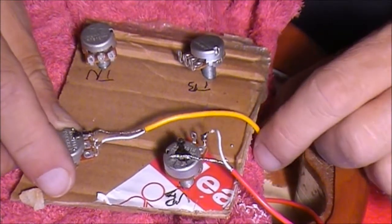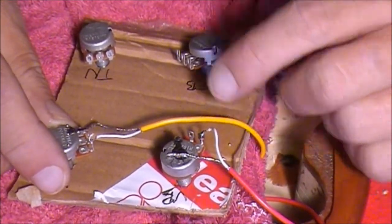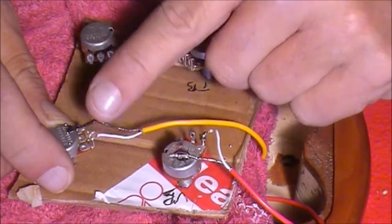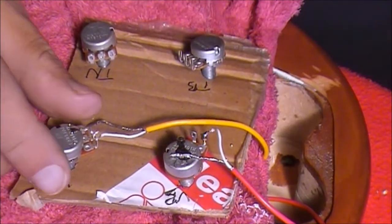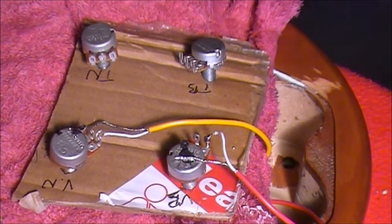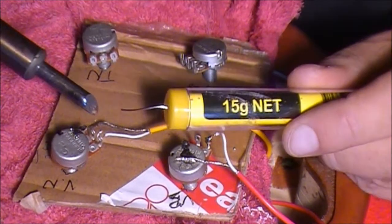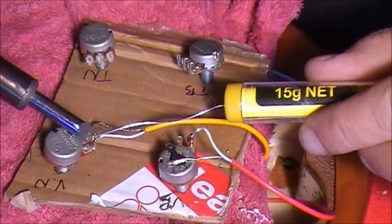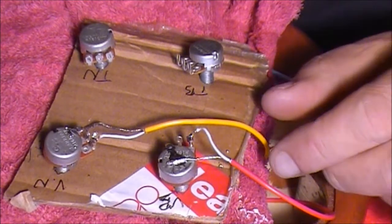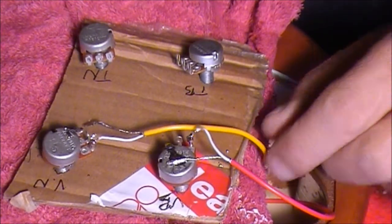Now it's time to wire the neck pickup, which is the yellow wire. Take the hot wire from the yellow wire and put that onto the left hand side contact point of that second pot. I've just bent that in there. We just need to put a bit of solder on that now to hold that in place. Don't forget to tin your wires. That's the hot wire done.